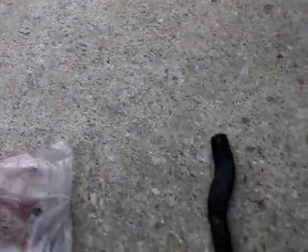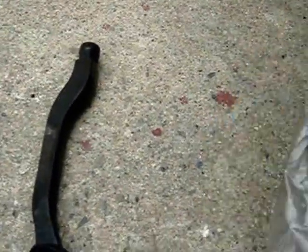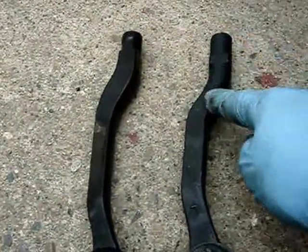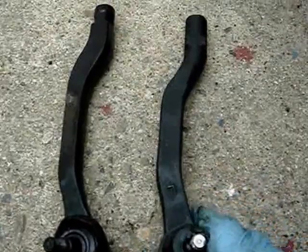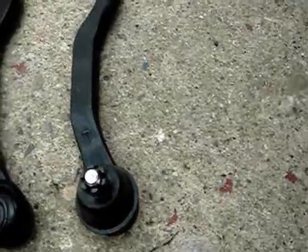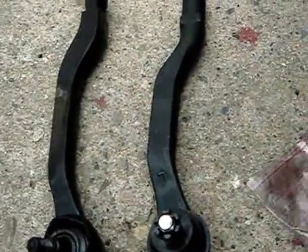Whenever you change any parts, you definitely want to compare the old one with your new part. This is the one I just took off, and here's the new one. If you put them side by side, it looks pretty much the same width and same length. You definitely want to make sure it's the right part. This is aftermarket, not a genuine part. The good thing is that it does come with a new nut and a cotter pin, so we can use those. Alright, let's get them installed.